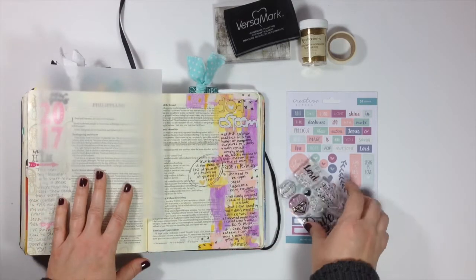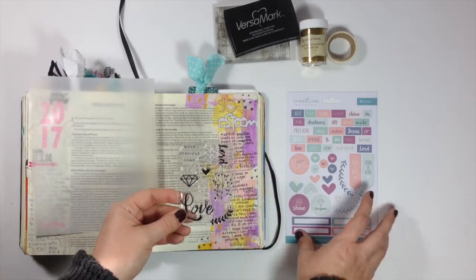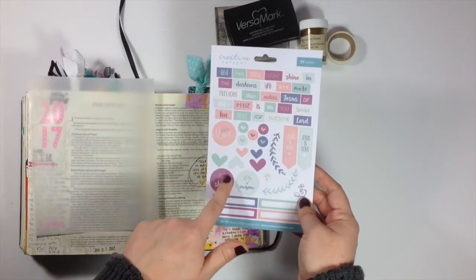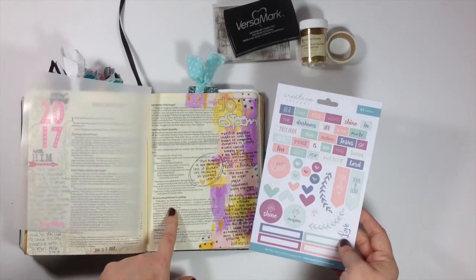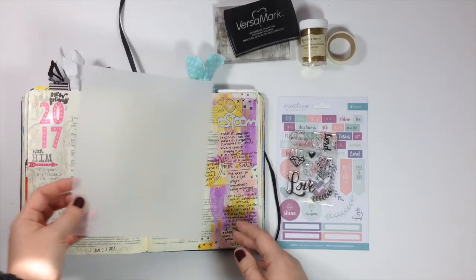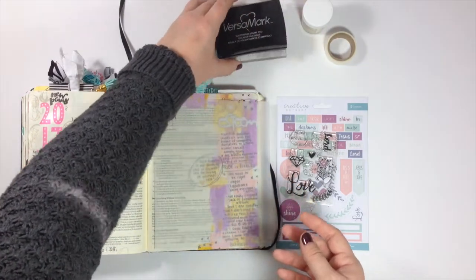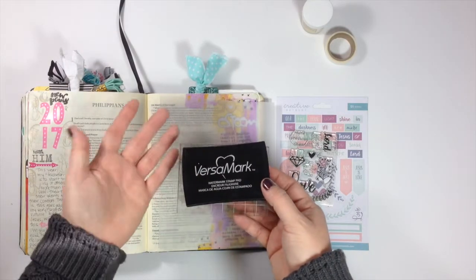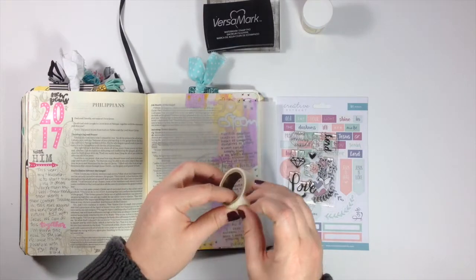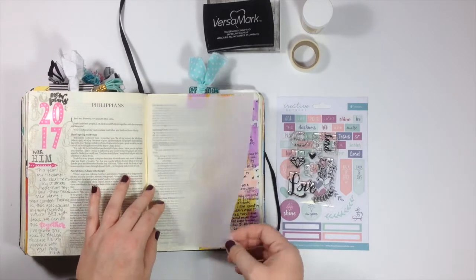I decided to use the stamps that came in the box this month. I was really inspired by this gemstone stamp and looked to the sticker sheet to determine where I wanted to go with it. This purple sticker that says 'shine' really inspired me and pointed me in the direction of this verse in Philippians. Since I'm using vellum, and this is a gemstone and I'm talking about shining, I thought it would be really fun to use embossing powder on the vellum. I'm going to use gold glitter embossing powder, Versamark ink — a sticky ink that helps the embossing powder stick — an acrylic block to stamp the image, and clear washi tape to adhere the tip-in to the Bible so it's light and almost weightless.